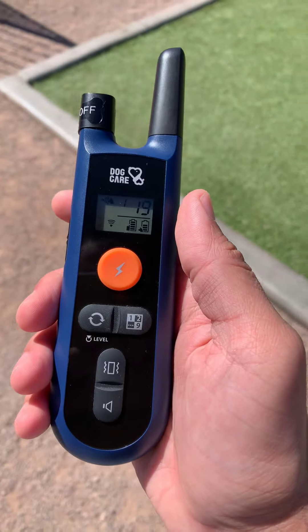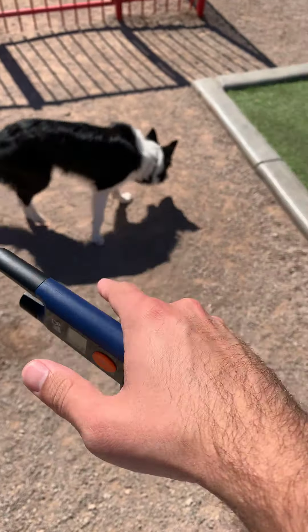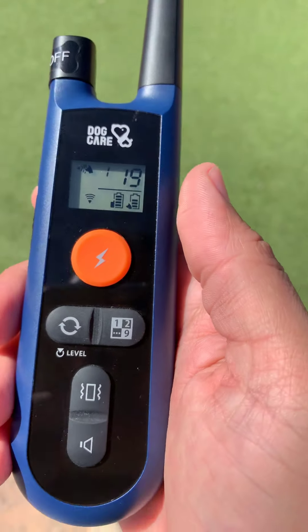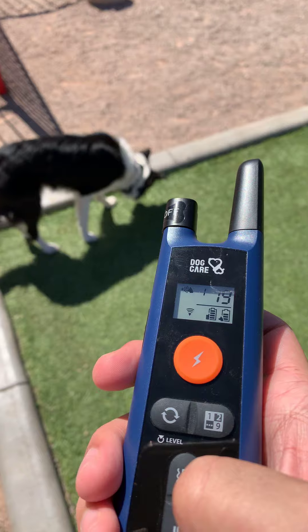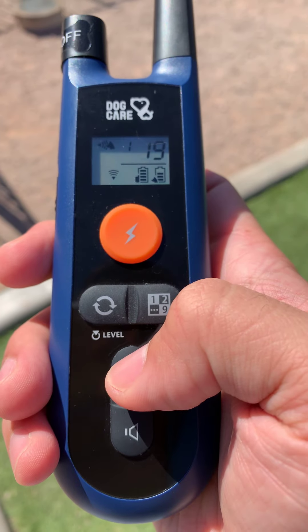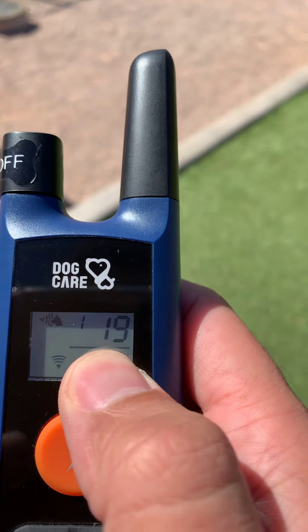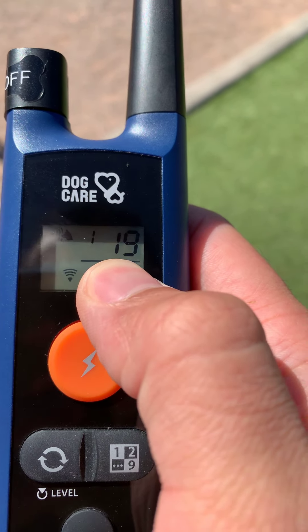This is the Dark Air remote and collar. You can click here and it will beep over there. It can also vibrate, and you can select from 1 to 100 for the shock level.